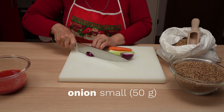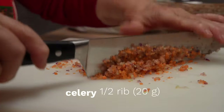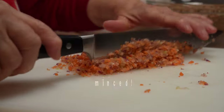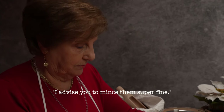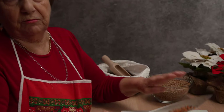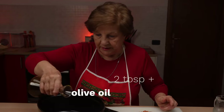Now she's preparing the flavoring: onion, carrot, and celery. Grandma says that the key to her super tasty lentils is to mince these ingredients together. You can use a food processor if you'd like. The veggies should be so small that they practically melt as they are cooking.